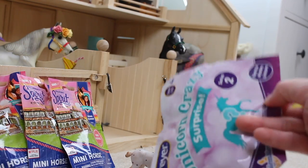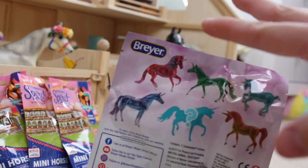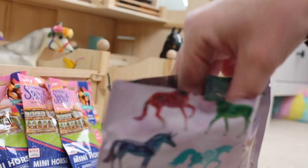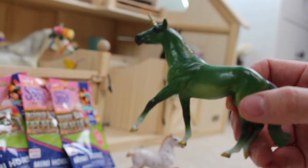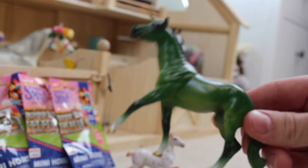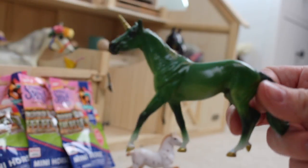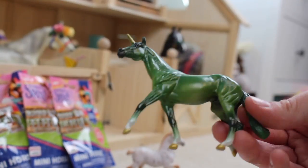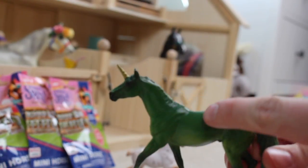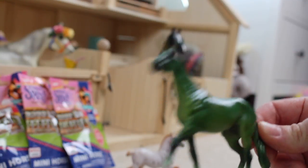It's time for our Unicorn Crazy Surprise! These are all of the ones that you can get on the back. I did not feel this — I literally have no idea who we're about to get. He's green! We got the walking Thoroughbred one! This guy is so fancy. This mold just came out on the Stablemates last year in the Stablemate Club for Grayson, and I'm so happy that they turned him into a unicorn. This is so exotic! Look at that green — he's a lighter green at the bottom and goes to a super dark green on his face. That is so unique!